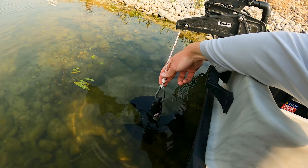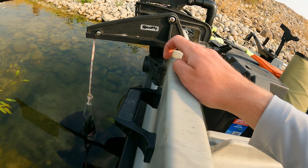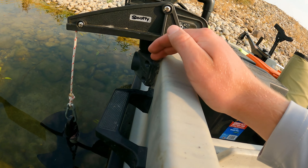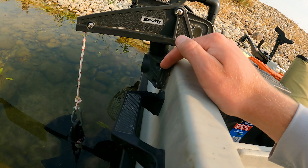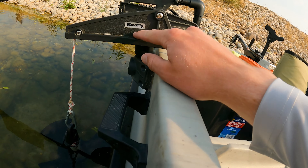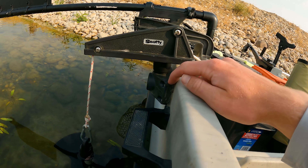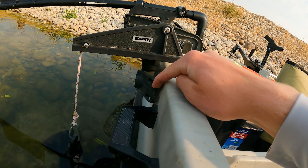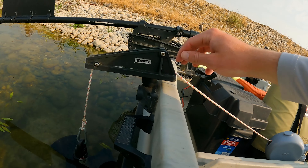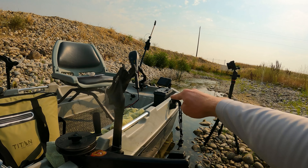You'll notice I have a lot of these brackets on my boat. These are the Scotty locking side deck mount brackets, and these basically hold all of Scotty's products. I'm not affiliated with Scotty by any means — I just really like a lot of their stuff. I have tons of these on my boat because they hold all the modifications, and it's nice because if I want to move something to the front I can, because I've got more of those locking brackets up front.